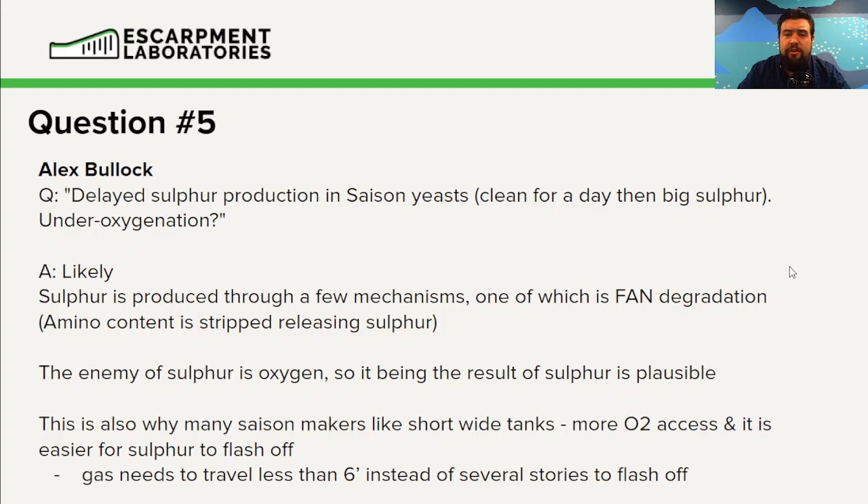There are some other ways to mechanically get around this. One reason you see a lot of Saison makers use wide, shallow fermenters is that when the sulfur gas has to travel through six feet of liquid versus several stories tall, it's a lot easier for that sulfur to flash off. Sulfur is a gas — the solubility rules apply just like they would for oxygen or CO2. The taller the tank, the more partial pressure of the sulfur gas inside the solution, and therefore the harder it is to flash off.